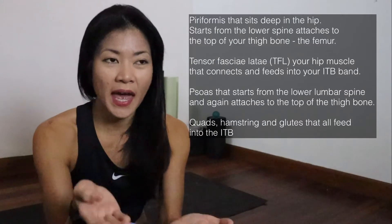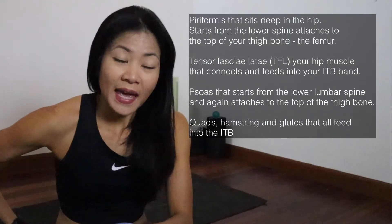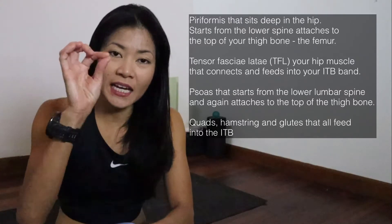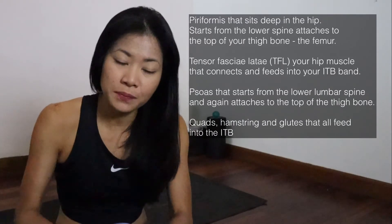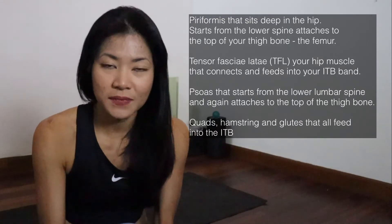The yoga sequences are done to relieve the muscle tension of the muscle groups surrounding the ITB band. We have the piriformis, the psoas, the glutes, and also the TFL — especially because it attaches the hip and feeds into the ITB band itself, all the way down to the shin. Which is why we'll also be stretching out the calves too.